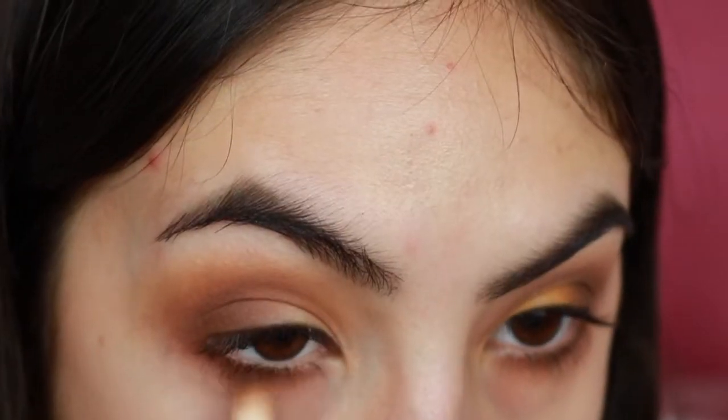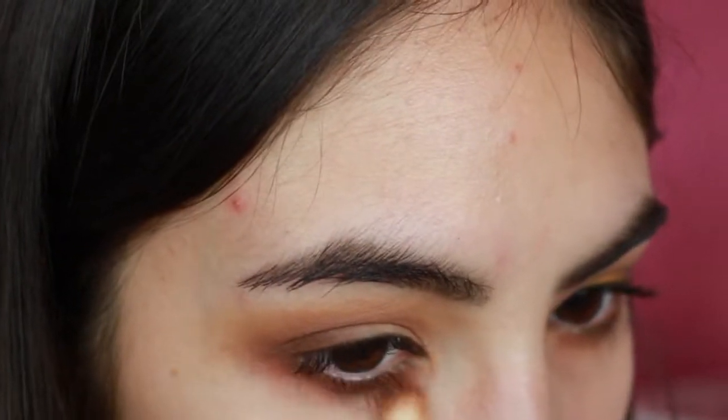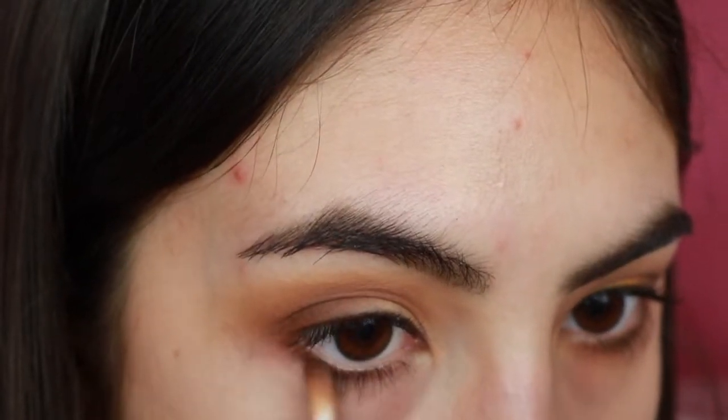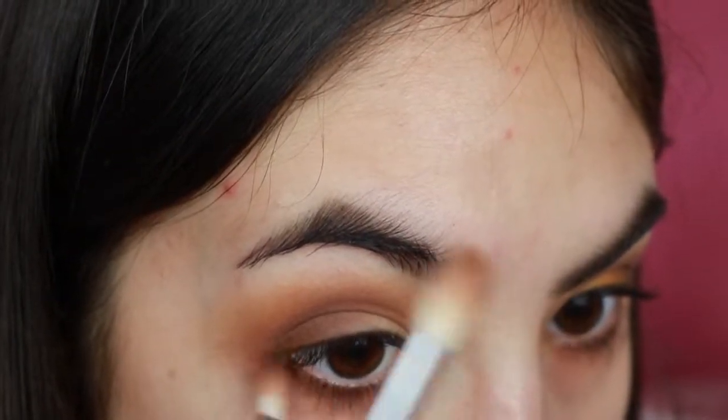And for my lower lash line, I'm also using a mix of Smooth Criminal and Prowl. I'm applying Smooth Criminal all across the lower lash line, and I'm only going in halfway to the lower lash line with Prowl.